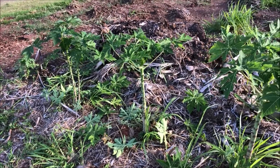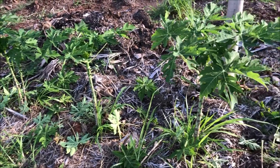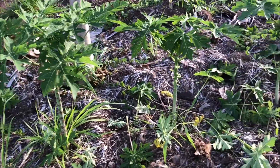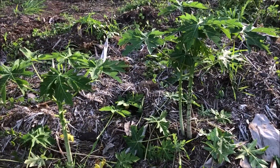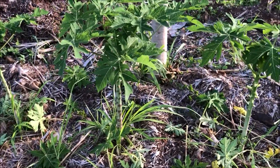They've been out here for a couple of months now and I would expect these papayas to be a lot bigger than they are. I realize why they haven't gotten as big as I expected them to get.